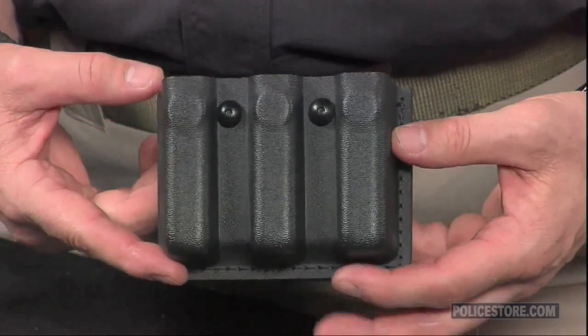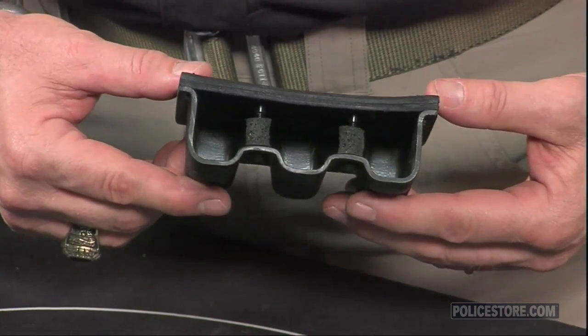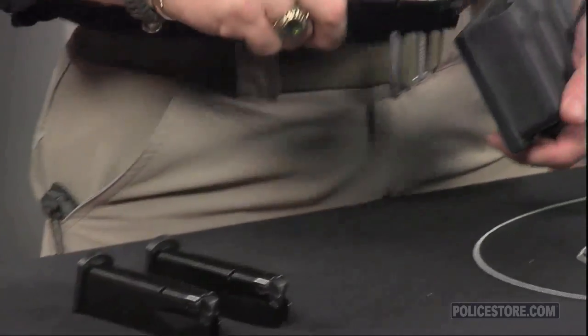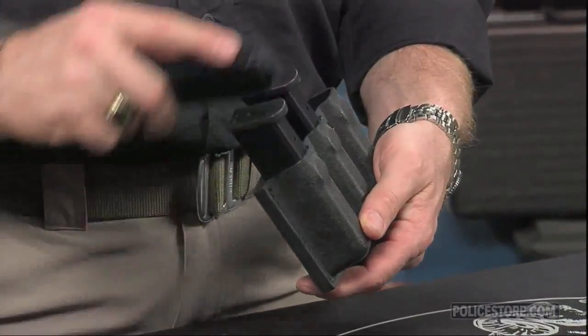The 79 series models hold two magazines and the 775 series models hold three. The STX tactical unit is made of a semi-rigid polymer that resists abrasion and doesn't reflect glare. The Safariland laminate models have the look and feel of traditional leather in plain and high-gloss black finishes.